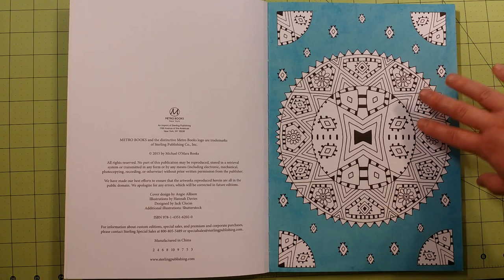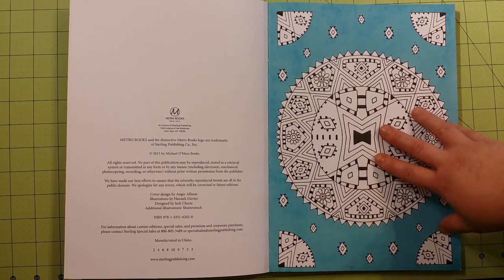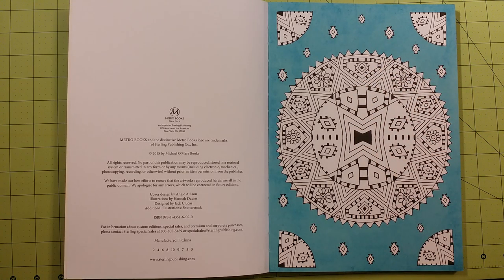I would recommend using any type of medium in here except for watercolor. These pages, as I found out, do not do very well with watercolor. The page that I used watercolor on was completely ruined and I had to take it out of the book. It warped really bad and I couldn't straighten it out at all.